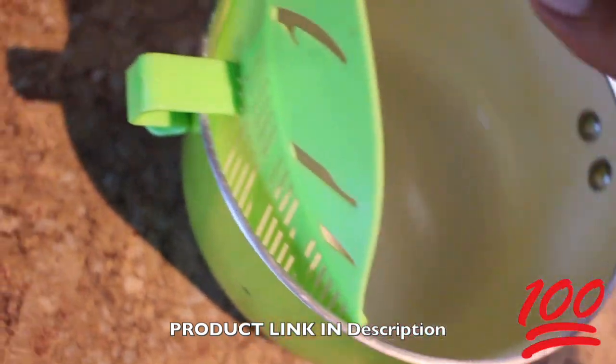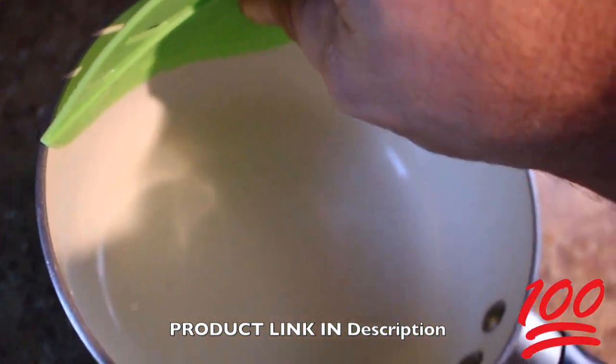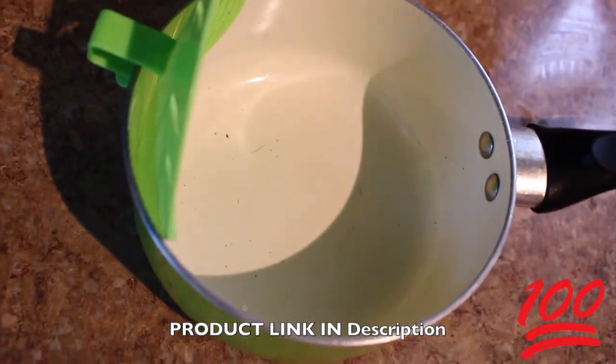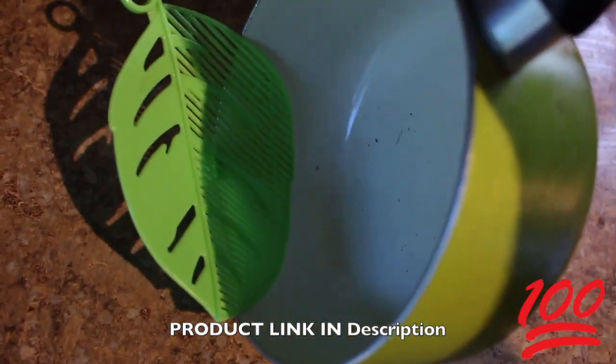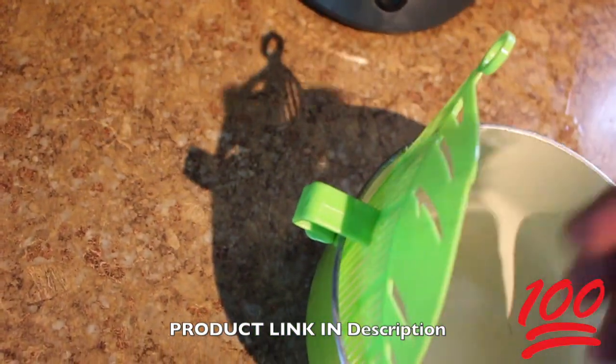I like to keep it pushed down so I don't lose my noodles into the sink, because if I do that I've actually lost my noodles — you cannot retrieve them once they go in. But check it out, it's like a built-on strainer thing.